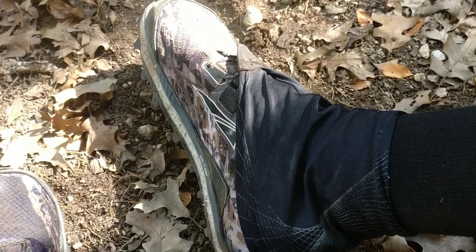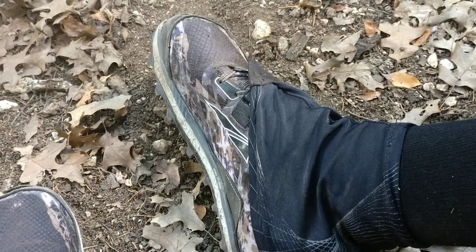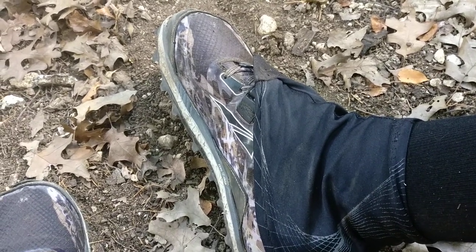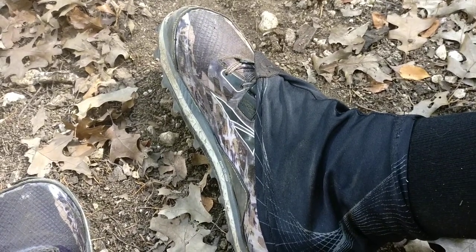Hey everybody. You know how when new shoes come out there's lots of reviews, unboxing, and quick looks. Well, I just wrapped up an eight and a half mile trail run this morning here just outside of Austin, Texas, and realized I just crossed over the 200 mile mark in my Ultra King Mountain shoes, and I thought I would do a quick update on them.